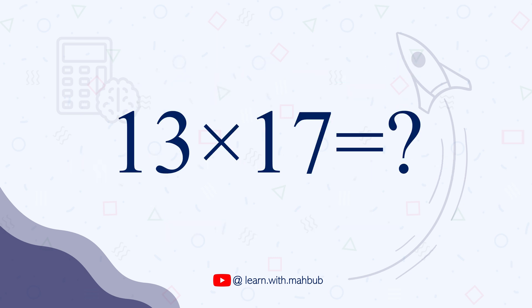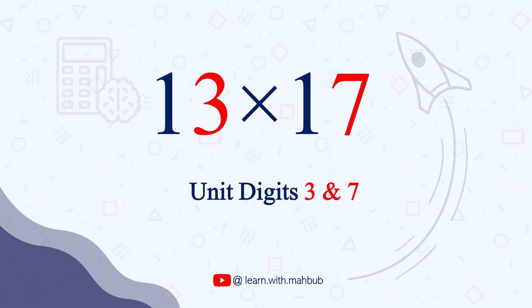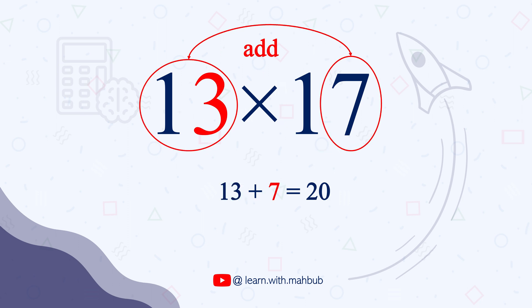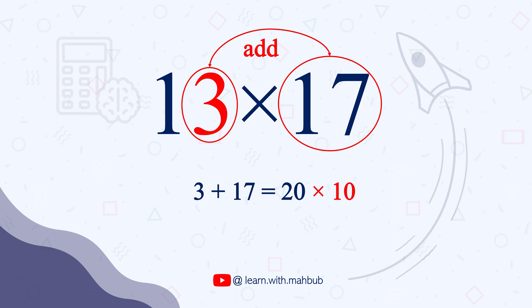So 13 times 17. We have two numbers that are in their teens — 13 and 17 — with the unit digits of 3 and 7. First step, we are going to add one of these unit digits to the entire other number. So 3 plus 17, which gives us 20. Notice that this is the same as 7 plus 13 — it doesn't matter which one you choose. This is a tens number, so we will multiply it by 10.